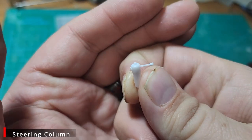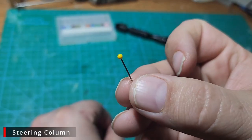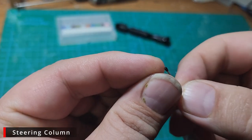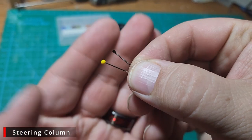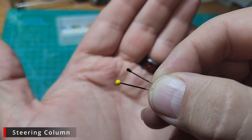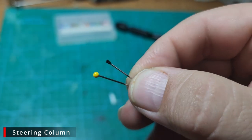Here's our steering column — it's not bad. This is a sewing pin, and this is what that sewing pin looks like after I chuck it into a cordless drill and take some metal files and sanders to it to turn it into an improved turn signal stock.